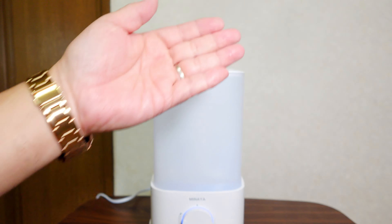熱による加湿ではなく超音波式なので熱くないんです。ですから安全に使うことができます。こういうふうに濡れています。音も静かで良いかと思います。